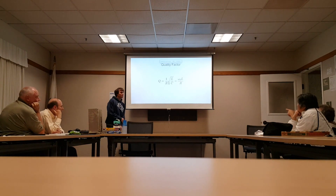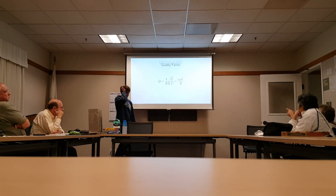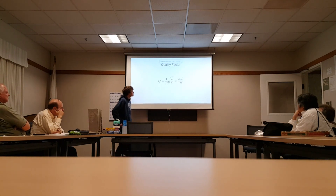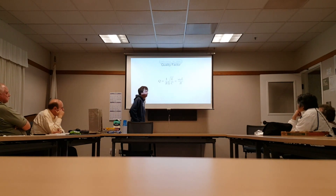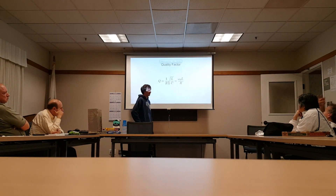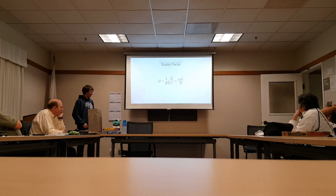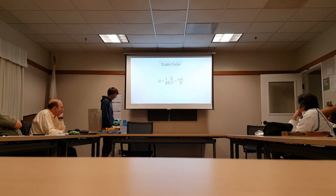Is this frequency here on the right equivalent to Q? Yeah, these expressions are equivalent. So the higher the frequency, the higher your Q is going to be. Right, but the frequency is controlled by the inductance and the capacitance since we're operating at the resonant frequency — we can't independently adjust the frequency.